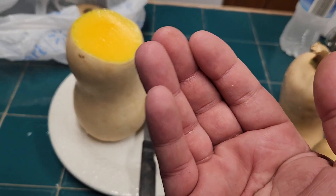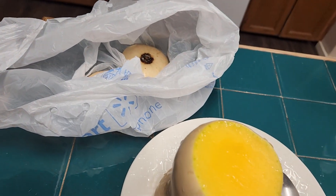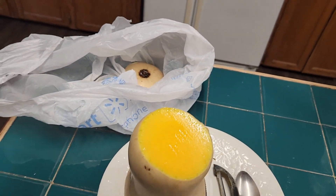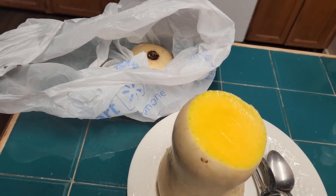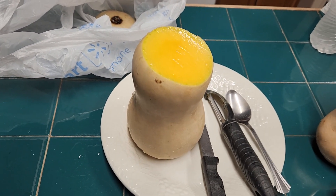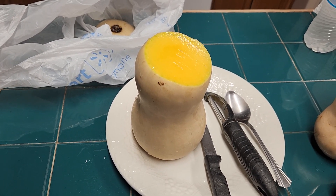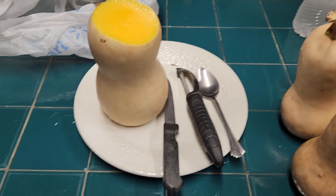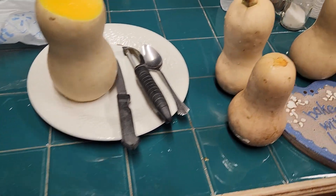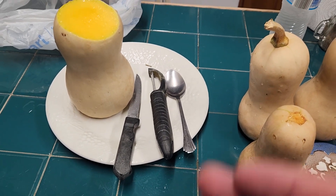Then I've got a spoon and I'll scoop the seeds out. I've got this bag here to put my trash in and it will be dumped outside — I've got a certain spot outside that food scraps like this get dumped in. I've got these four butternut squash here.